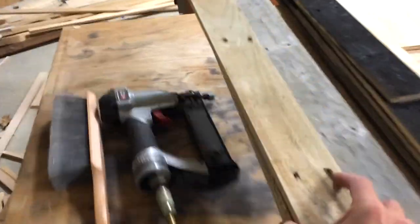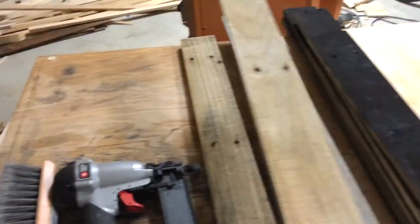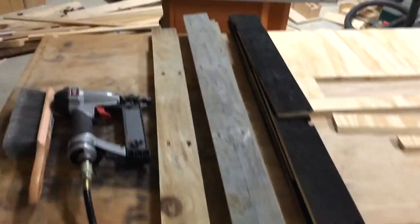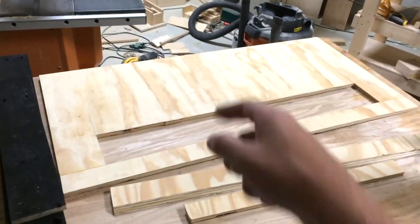Pallet wood can be so frustrating sometimes. To help with this, I cut all of the boards to the same width. That way I could mix and match with my different colors and know that all of the rows would line up perfectly. So let's put all of this on that board.